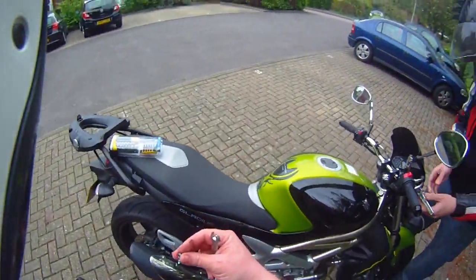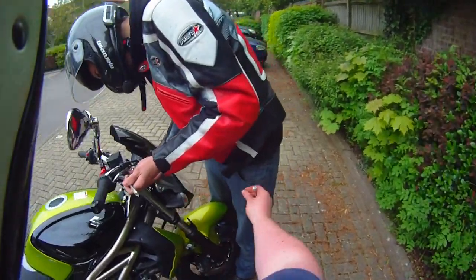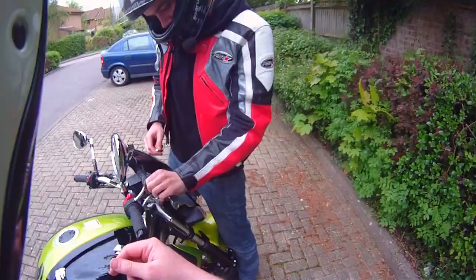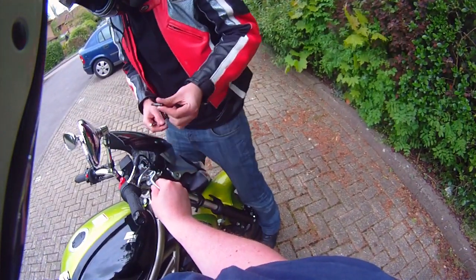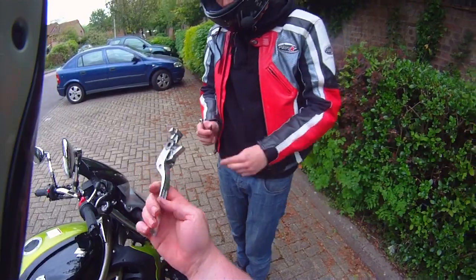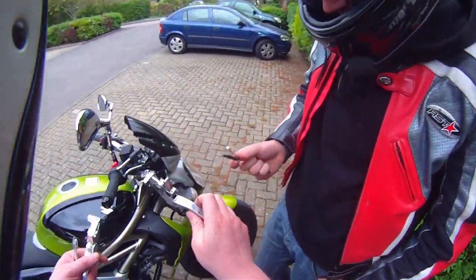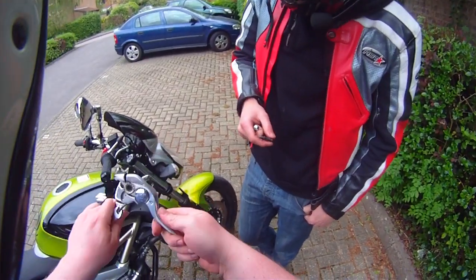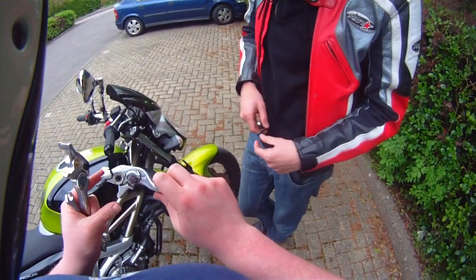Don't lose the bolt, put it somewhere safe. Remove the offending, well greased and lubricated — actually, should I have lubed this? You can move it right on the bike.